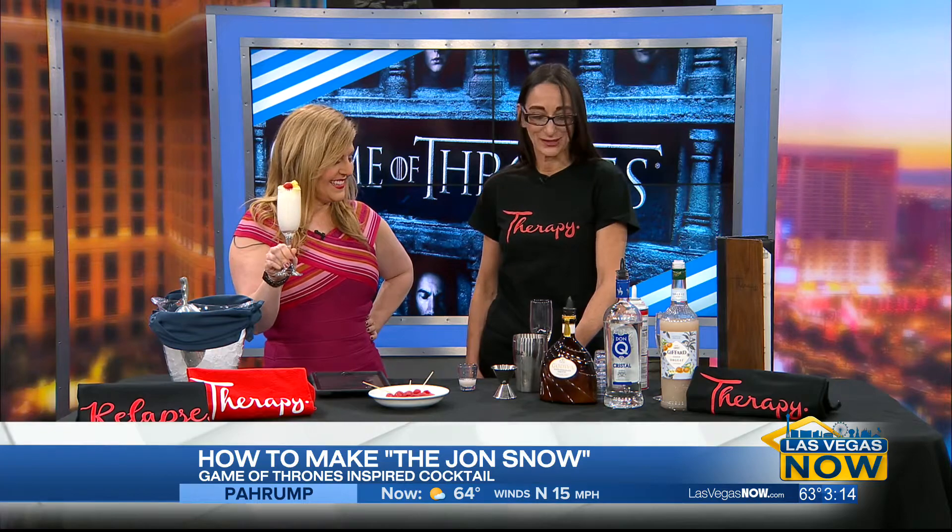This is the Jon Snow. And you're going to teach us how to make it, right? Absolutely.